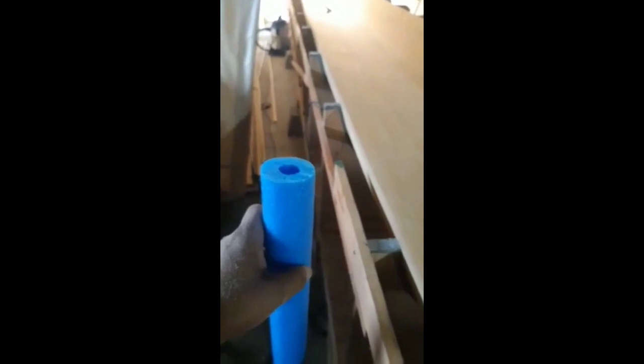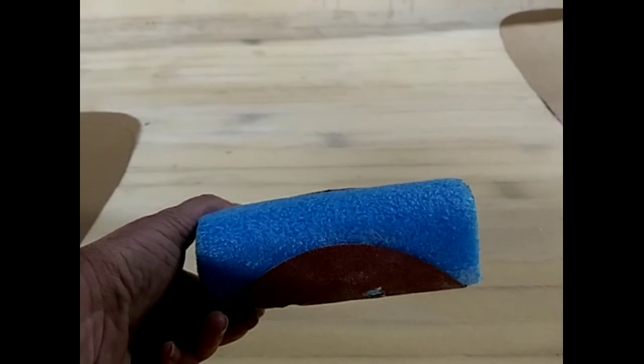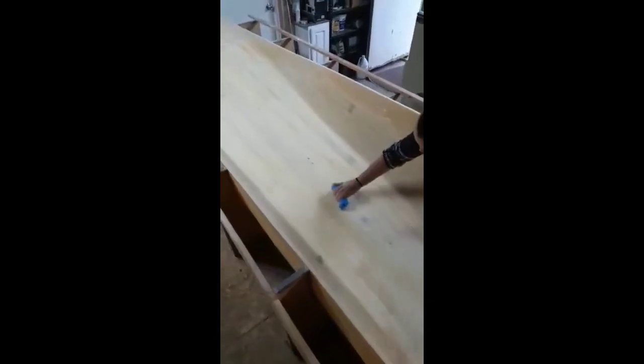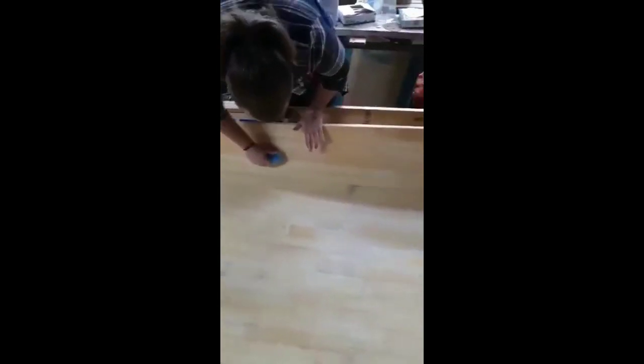Go to Target or Walmart, get yourself one of the little swimming noodles — the small one, the two-inch — and use it with a sticky-back sanding disc. We use the adhesive-style 5-inch sanding disc and just attach it to the noodle. Because the noodle is so flexible, it allows us to really work on raised surface areas, but the biggest advantage is being able to work in tight radiuses sanding out the inside of this Ama hull.